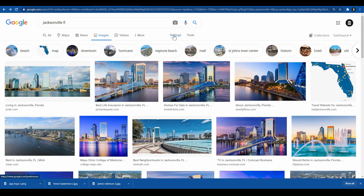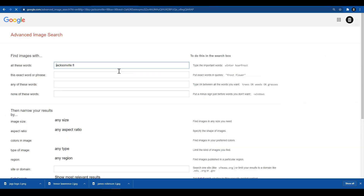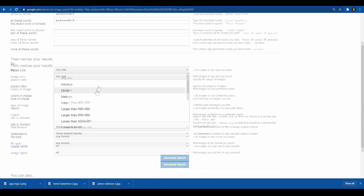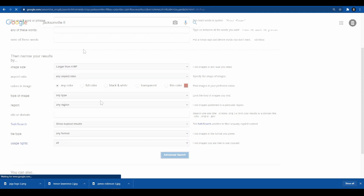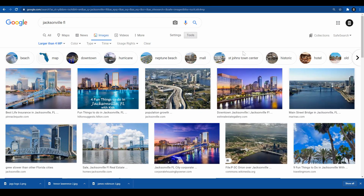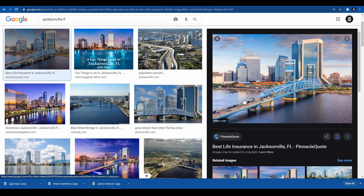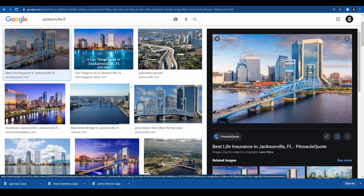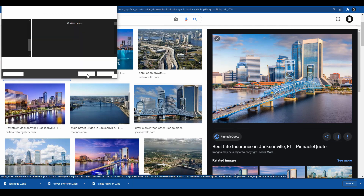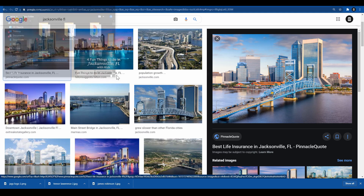You want to make sure you have the highest quality images. Go to Settings, then Advanced Search, and once it loads click on size larger than four megapixels, then click Advanced Search. It gives you all pictures higher than four megapixels. This one looks good for our canvas size, so I'm just going to save this Jacksonville, Florida USA image.